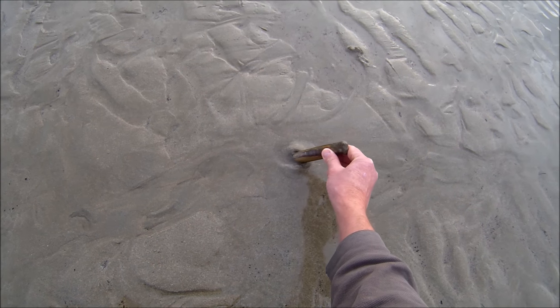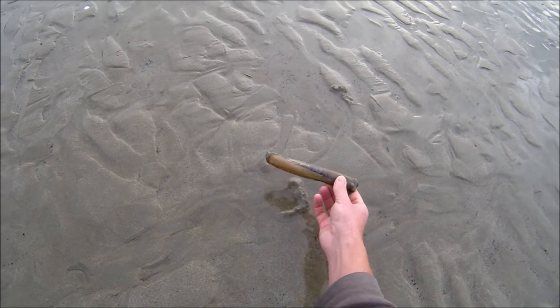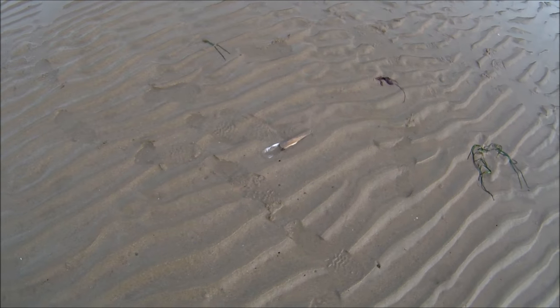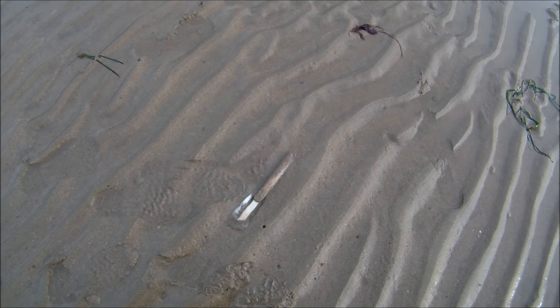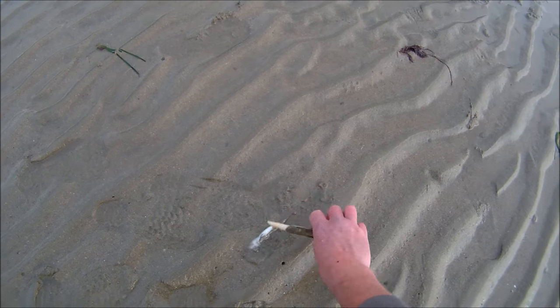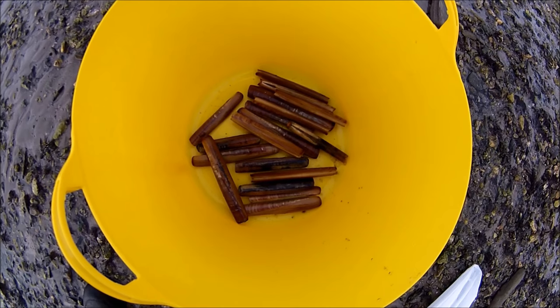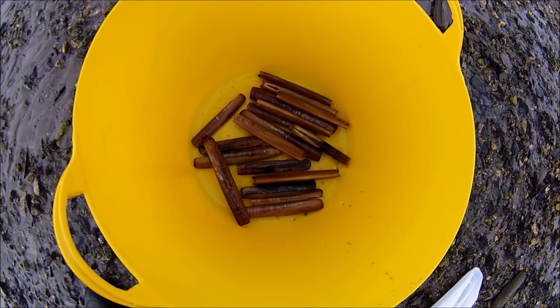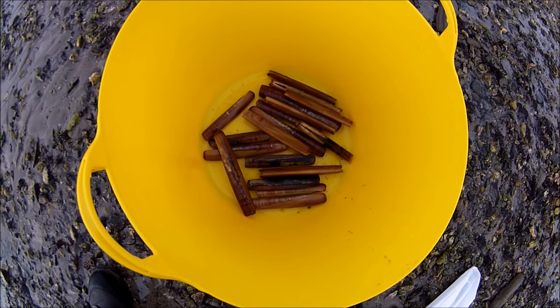Sometimes they come up quickly and you can gently pull them out. And sometimes you need to leave the salt to do its work and revisit the salted boroughs later to collect the clams that have eventually ejected. There are size limits and daily take limits for personal use only, and on this occasion I had enough decent sized clams for a couple of meals.